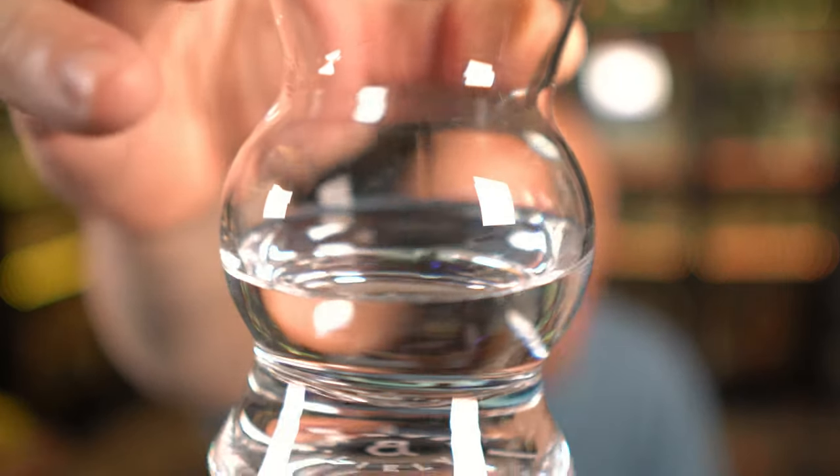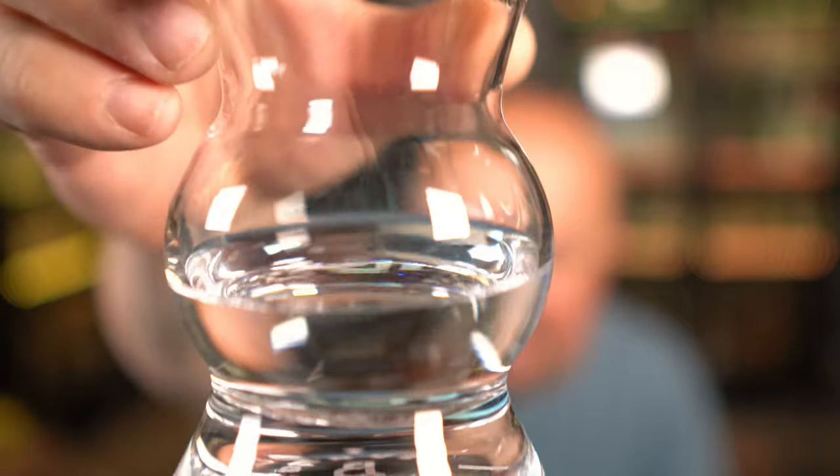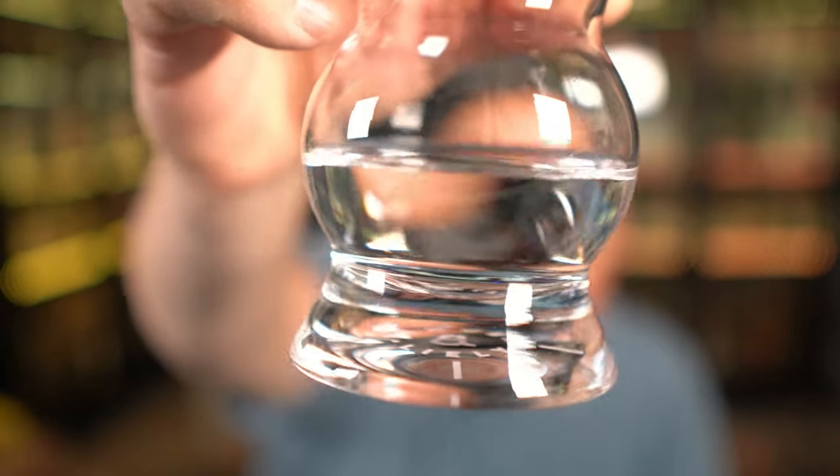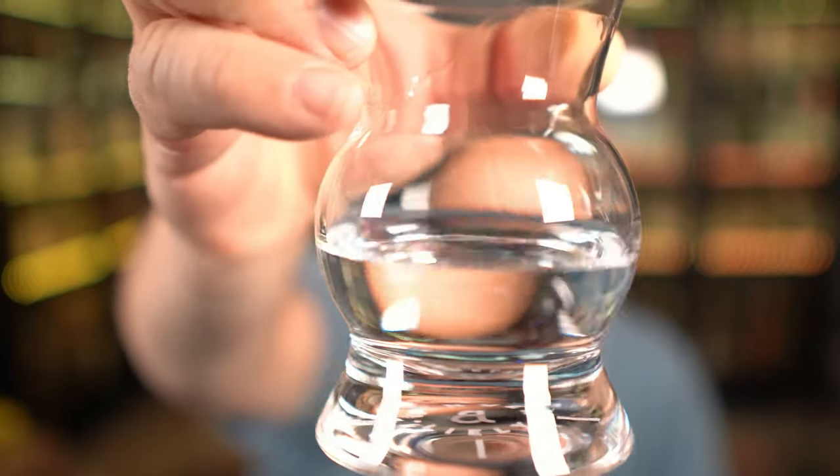Pour that into the glass. Looking at this in the glass, it coats the glass nicely. You can see the legs and tears forming on it, so it's going to have a nice viscous mouthfeel to it, which is a good sign. Looking at the tequila itself, it's crystal clear — dashes of light dashing through it. Looks amazing.